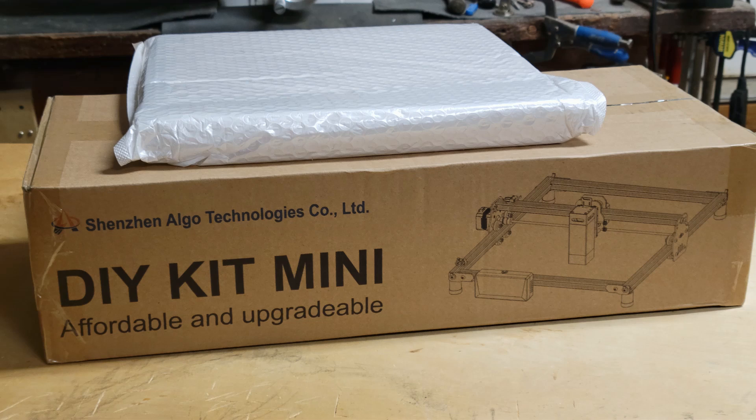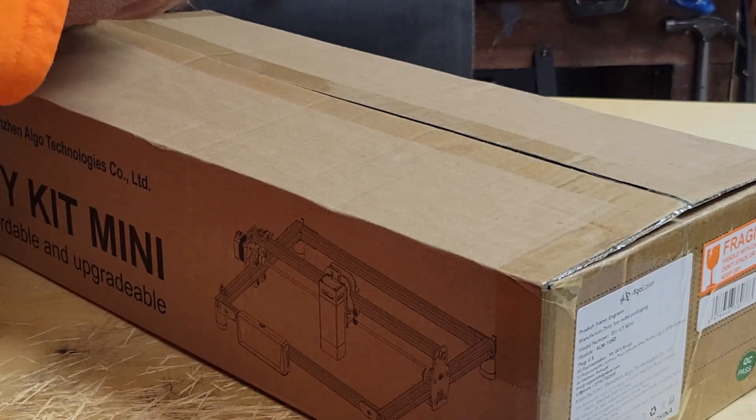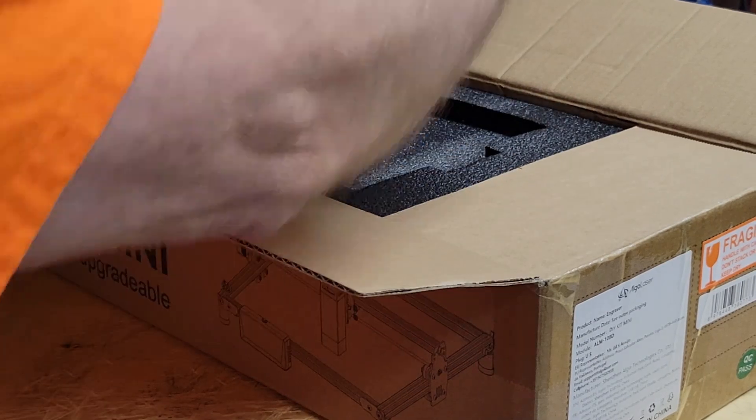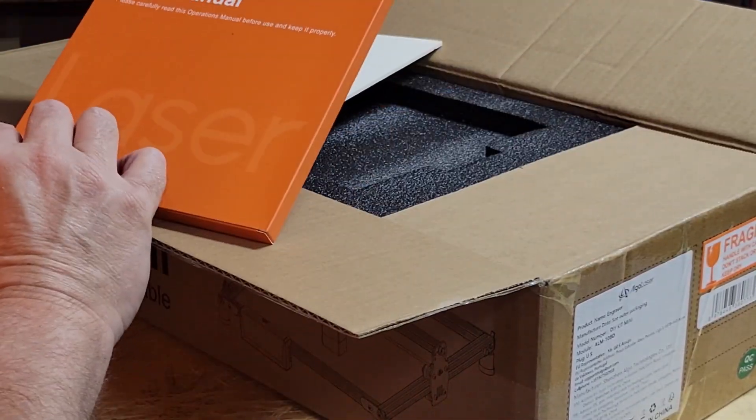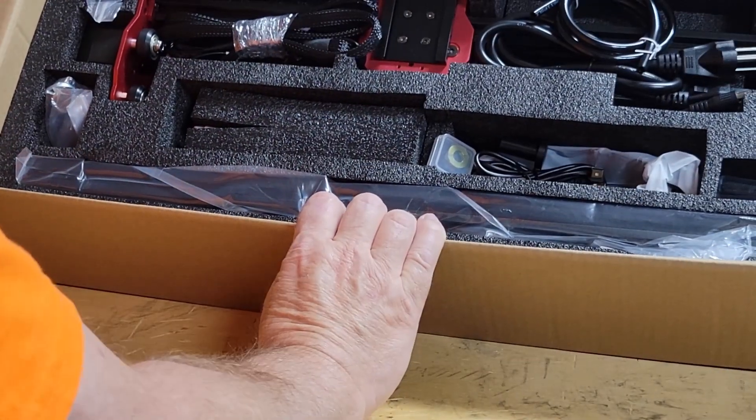Hey y'all, welcome to my channel. In this video I'll be unboxing, assembling, setting up, and testing this DIY kit mini sent to me by AlgoLaser. I think the overseas companies have finally figured out that American companies like UPS, FedEx, and even the US Postal Service handle packages like gorillas, so they package them well.